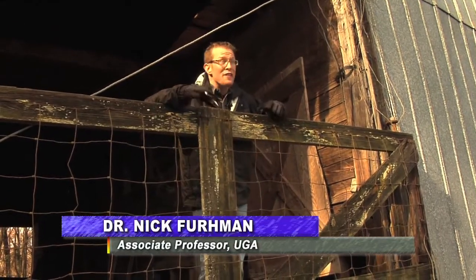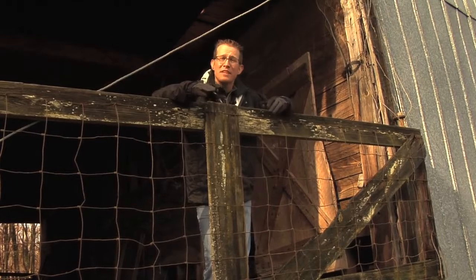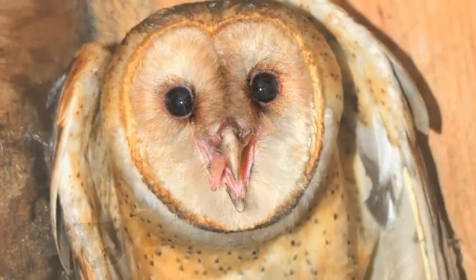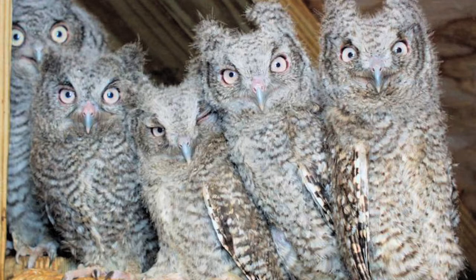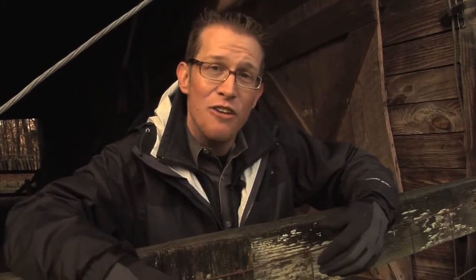Hey, everybody. Ranger Nick here on the outskirts of Athens, Georgia on a cool wintery day. I want to talk to you about something that excites me a whole lot, and that is attracting owls to your barn or to your farm. We talk about the amount of money that's spent on pest control every year by farmers across this country, and it's a lot of money. I'm going to talk to you about a natural form of pest control — a pair of barn owls with six young over a three-month period can eat up to 1,000 mice. That's an outstanding form of pest control. We're going to talk about how to build an owl box, where to put it, when to put it up, and what to do if you're fortunate enough to get owls to come to your property.